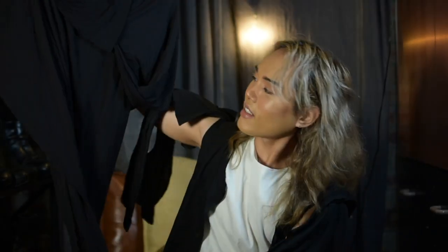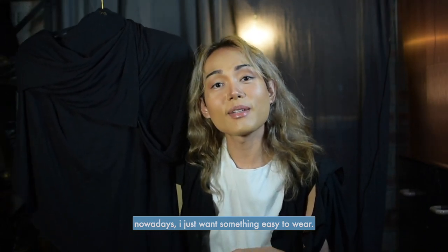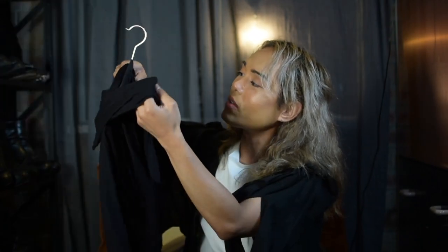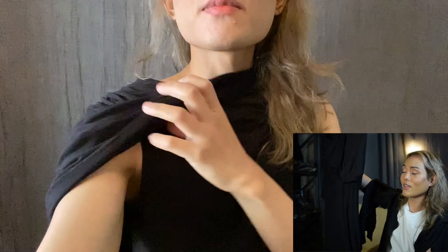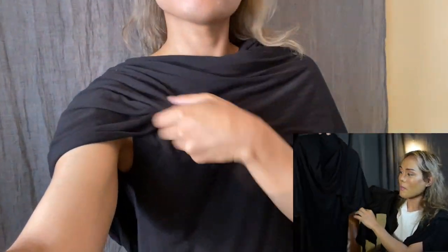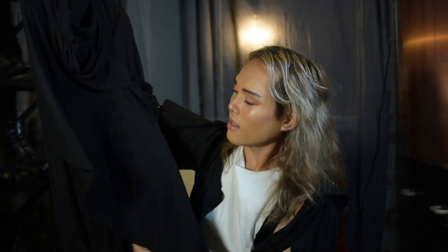Another black piece I recently got — this one is also a tunic from Rick Owens Dark Shadow. I just wore it two nights ago for a dinner. It's a multiwear piece — you can wear it front or back, so nobody can tell you're wearing it reversed. You can style it by lifting the drape to expose your arms, or lower the cape. This is really the Rick Owens look that he's known for. And I'm not only into black — I'm very open with white, gray, or brown sometimes.